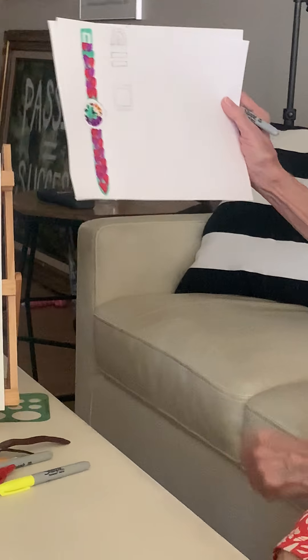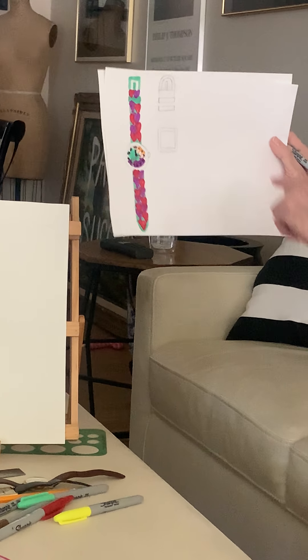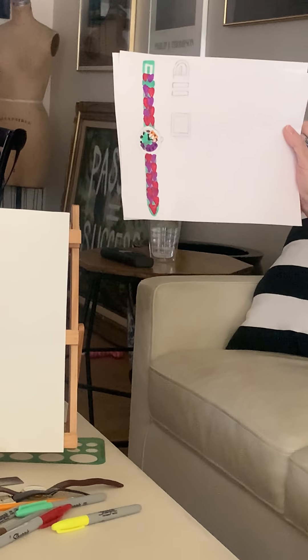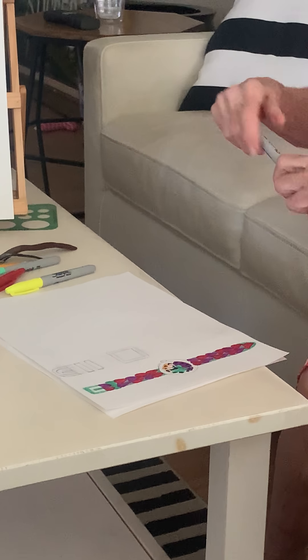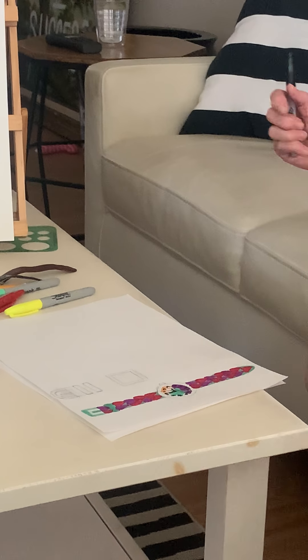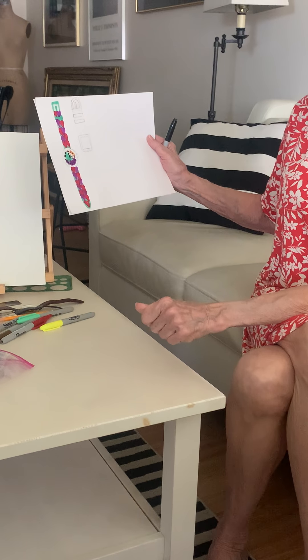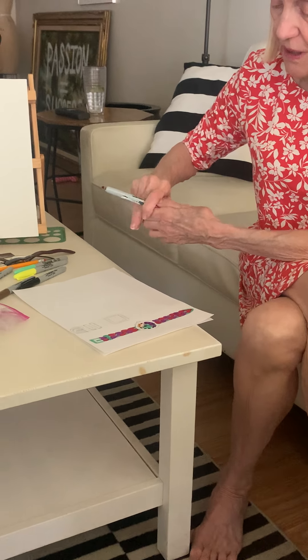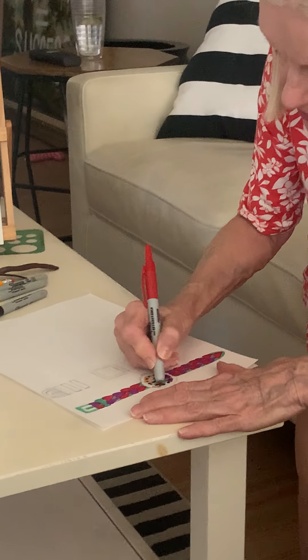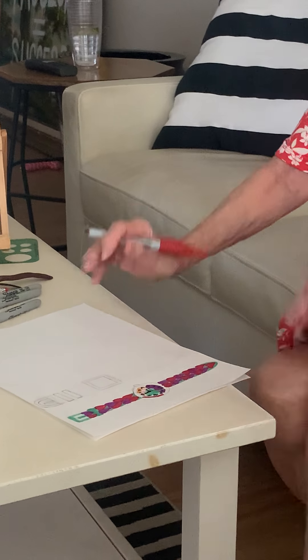I forgot to color the outside of the watch — the actual frame of the watch. I'm not sure what color I should do it... maybe red. That might look cool since we've got all these other things in here. So I'll do my circle in red.